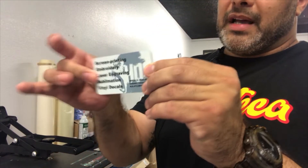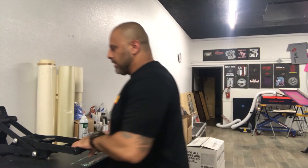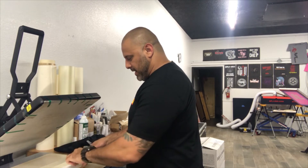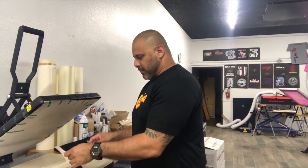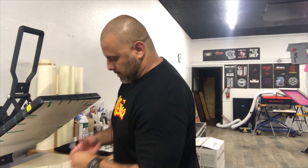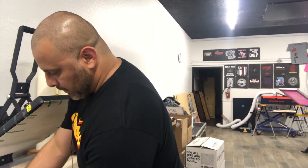A lot of people are not going to throw these away like a paper business card. You can make a few at a time and hand them out. If you're doing your own products it's really cost effective — you don't have to spend 50 or 60 bucks on business cards; you can spend a few bucks and make a few at a time. This one is real hot so I'm trying to be careful with it.